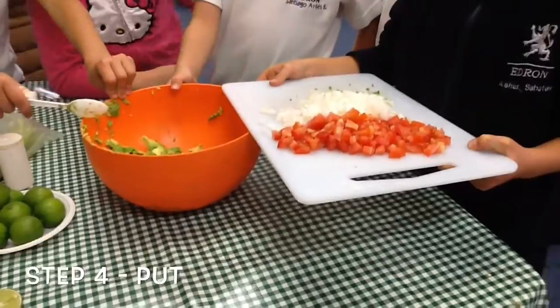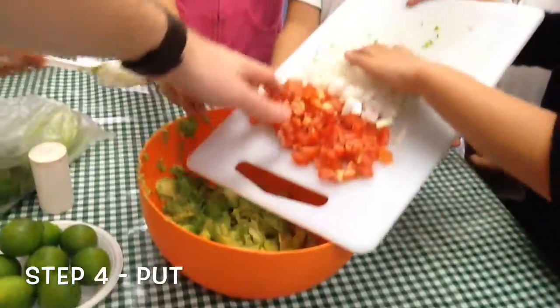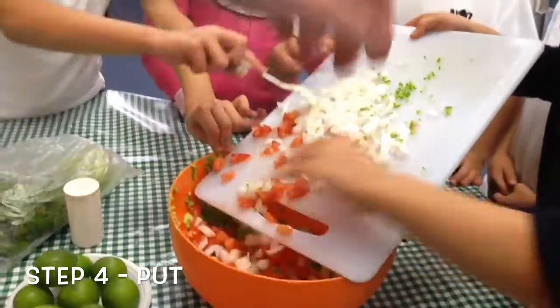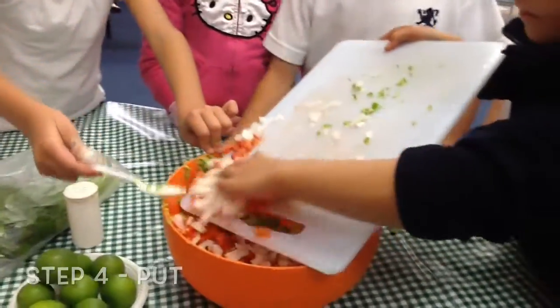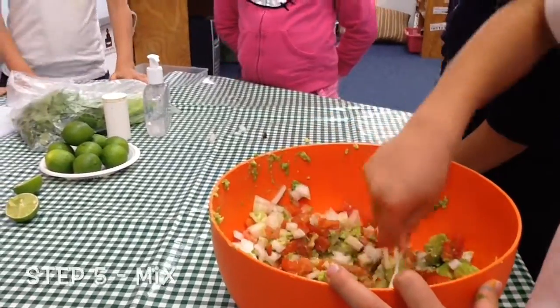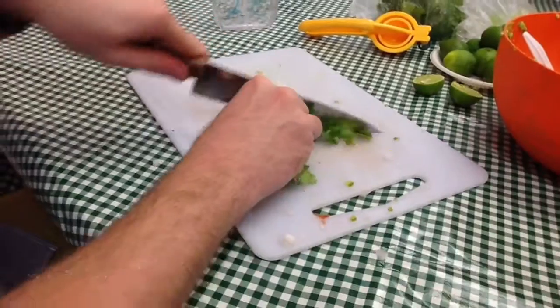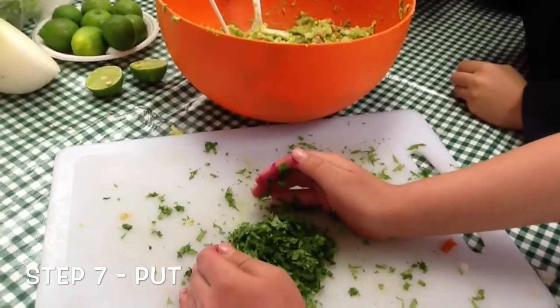Put the ingredients in the bowl. Mix the ingredients together. Cut the coriander into little pieces and put the coriander in the bowl.